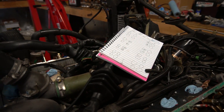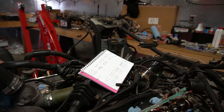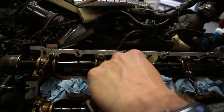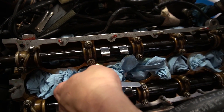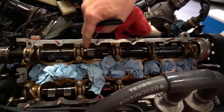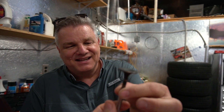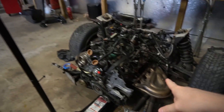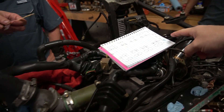All right, where are we at? Oh, you're actually checking the lash. All of them are in spec so far. What are we at? These are eight to ten thousandths on the intake. So how do you check it? There are shims beneath the cam on the lifter, and you come in at a shallow angle as possible and just slide it between the cam lobe and the shim. You try to get the cams as vertical as possible to do it.